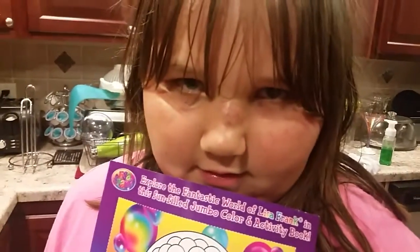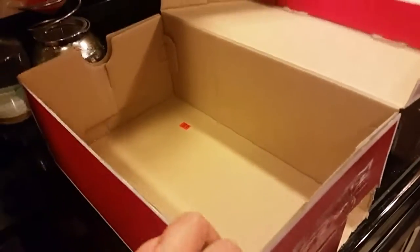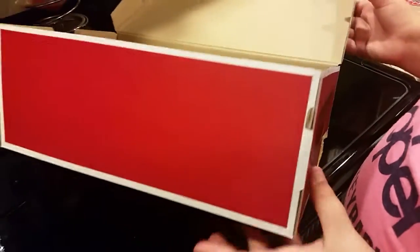Hi guys and welcome back to another how-to video. Today I'm going to be making a one and only total eclipse viewer. So basically what you have to do is you have to get a shoe box — just a normal shoe box. I'm not sponsored at all.